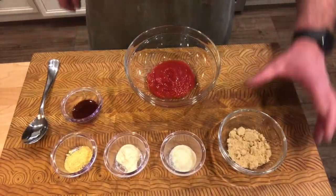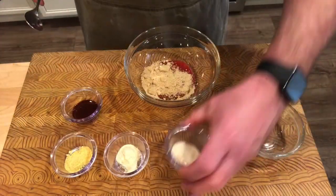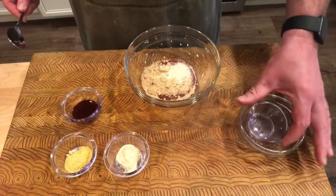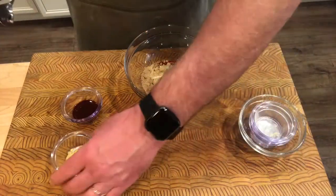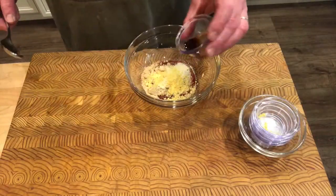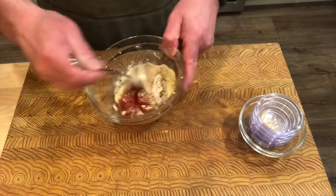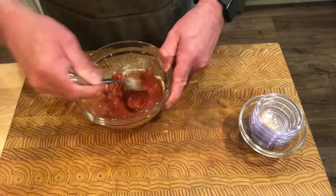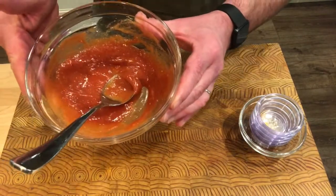For our meatloaf glaze, we're combining half a cup of ketchup, a quarter cup of brown sugar, one teaspoon of onion powder, one teaspoon of garlic powder, a quarter teaspoon of dry mustard, and one teaspoon of Worcestershire sauce. Stir to combine. This goes on the meatloaf about 10 minutes before it's finished, giving it a nice zippy glaze on top.